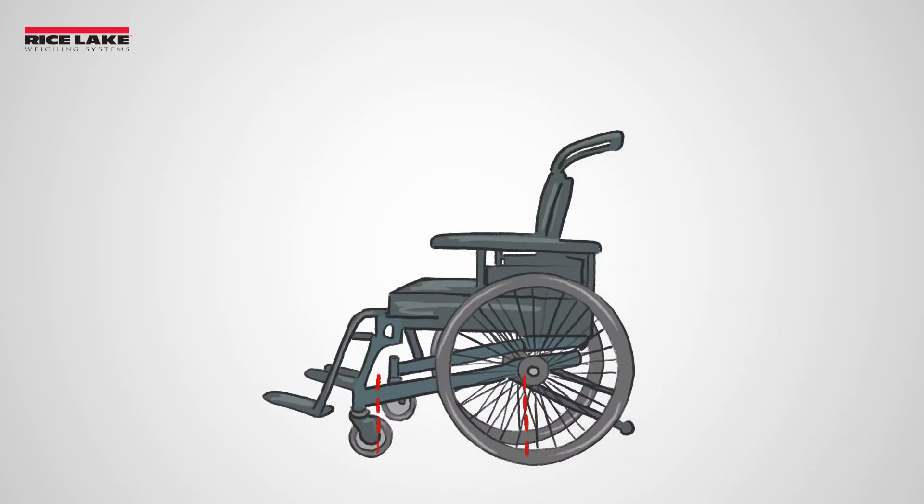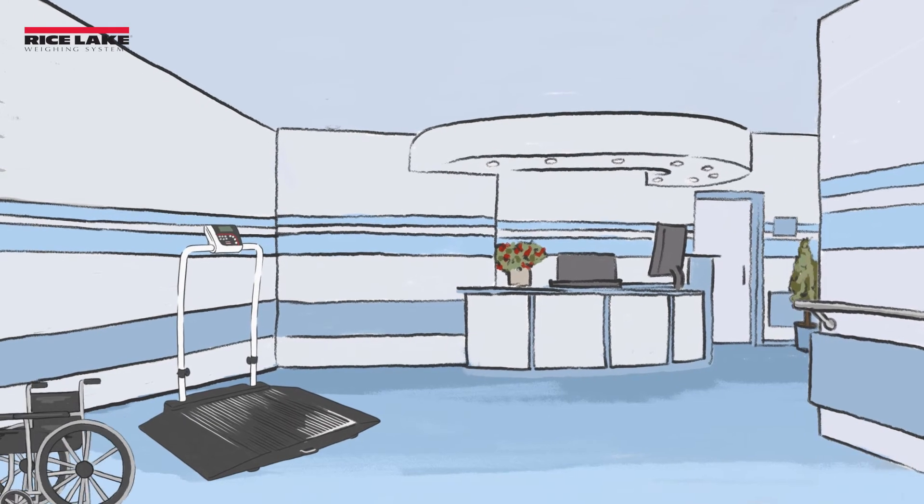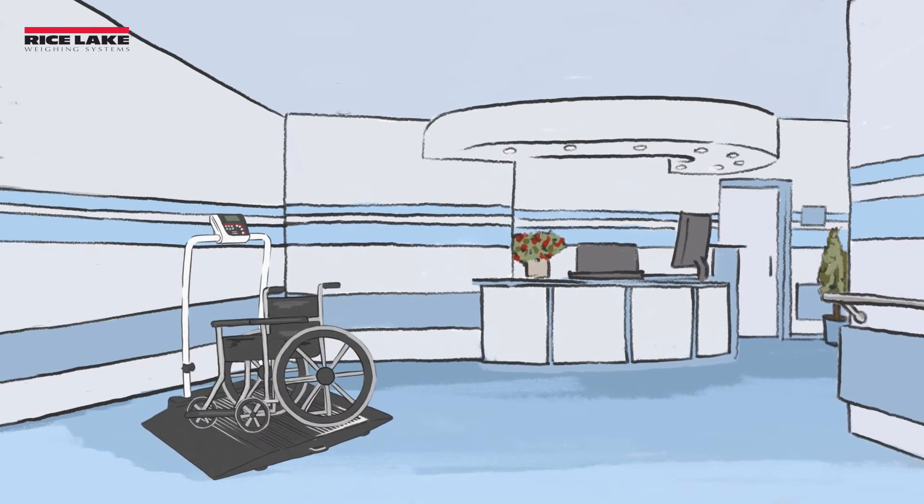To find the length, measure from the rear wheel to the front wheel. For wheelchairs with more than four wheels, this would be the wheels that are farthest apart.